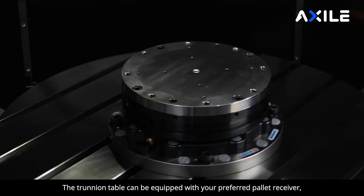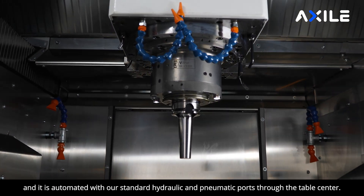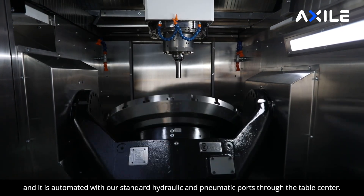The trunnion table can be equipped with your preferred pallet receiver and it is automated with our standard hydraulic and pneumatic ports through the table center.